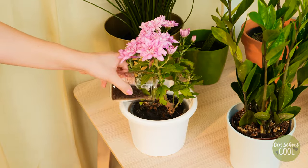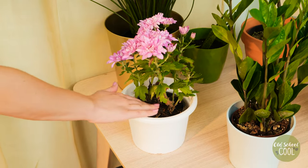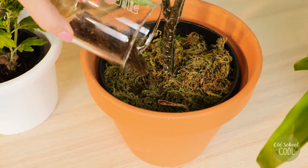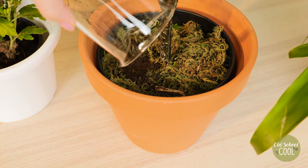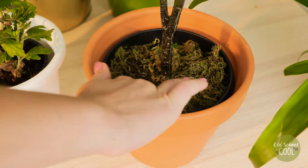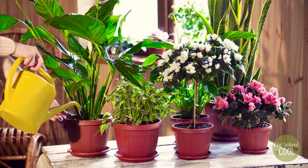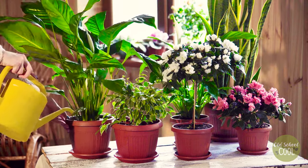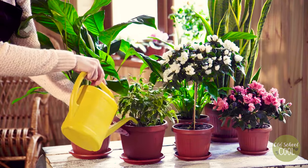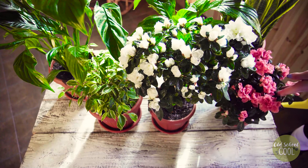Sprinkle directly on top of the soil, then water in to fertilize. This fertilizer is especially beneficial for plants that bear fruit and flowers. It can also act as a pest deterrent — aphids hate the fragrance of bananas and will swiftly disappear.